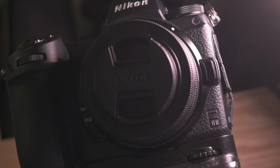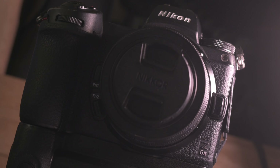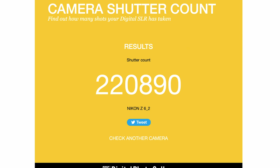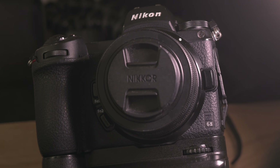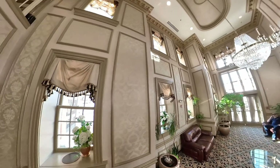What is up guys, Gary here back with another video. Today we're going to be talking about the Nikon Z6 II. I've had this camera for about a year now and I have done about 110 weddings on this camera, as you can tell by the shutter count. I'm a photographer based out of New York. I've done weddings all the way from Chicago, Baltimore, Philadelphia, Pennsylvania — you name it, I've been there.